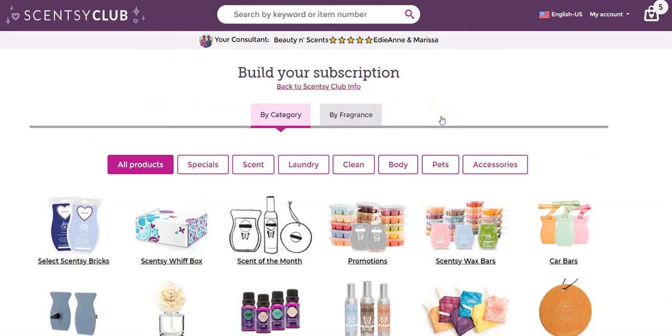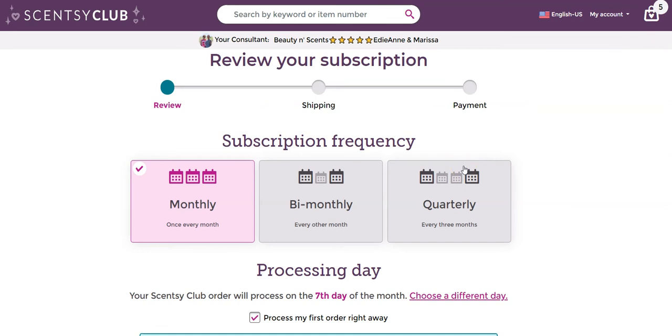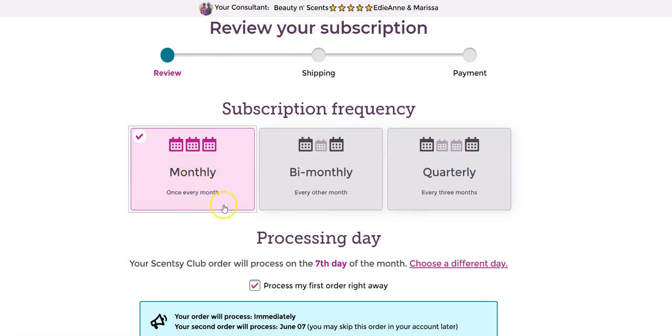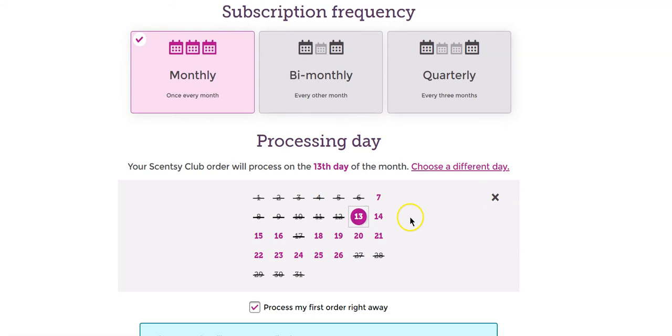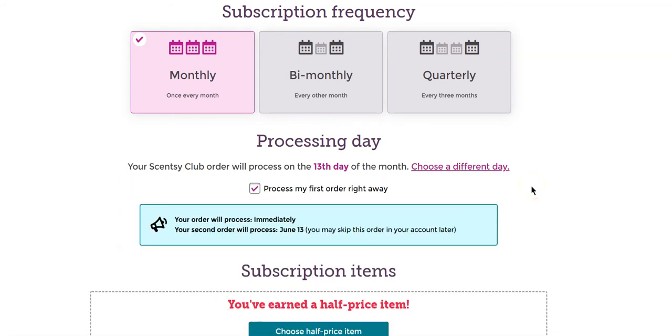I know at some point I get a 10% discount — let me check what level. I also know I can get a half price item at a certain level, so let's go into the shopping bag in the top right corner. First, it wants me to select my frequency. Please send this every month — with my laundry stuff I need that every month, so let's select monthly. The processing day is going to be the seventh, but I'll do it after payday, so let's do the 13th. I want them to process my first order right away, so I'll make sure that's checked so it comes out immediately.